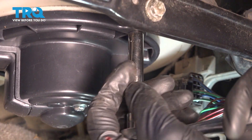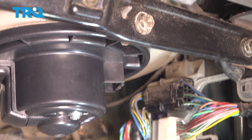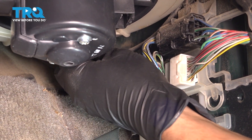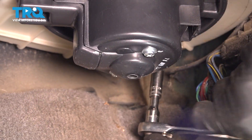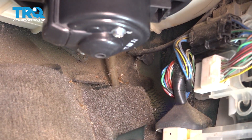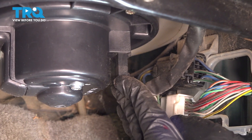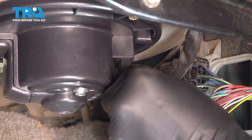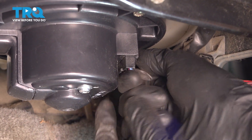That one's snug. Might as well snug up this one while I'm at it. That's snug. And last one, all the way in the back — this is the more difficult one to reach. That one's nice and snug. Now let's just connect the wiring harness. Line it up, press it up into place, and make sure it clicks in. There we go. That's secured.